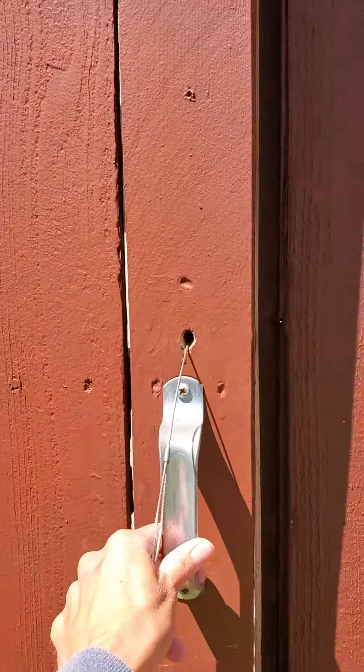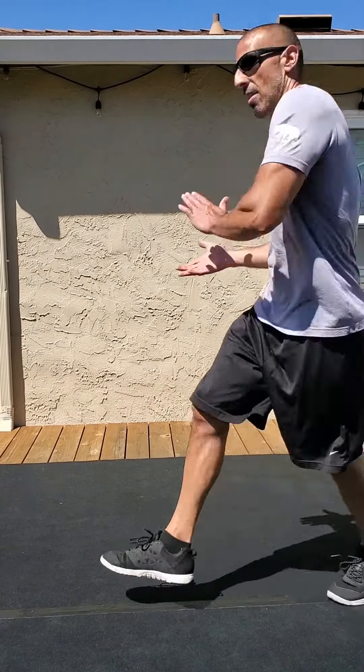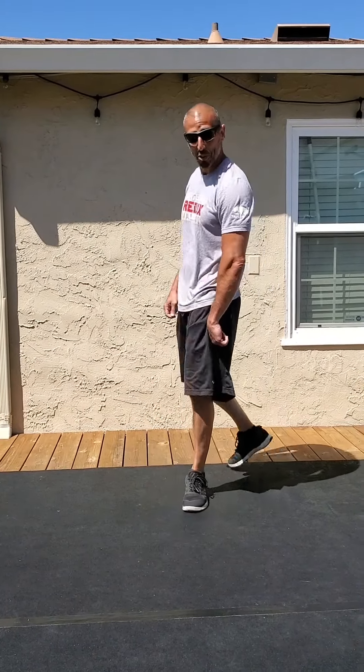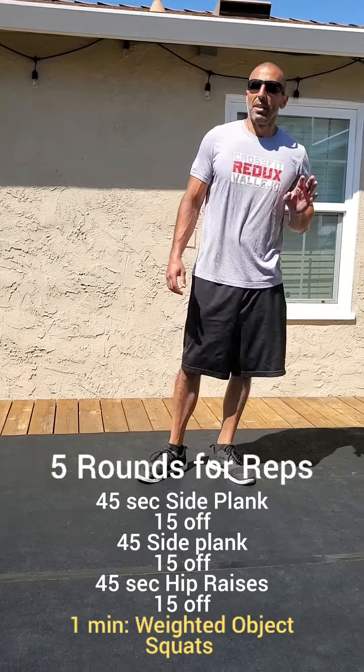Enjoy tomorrow's standards. Here we are on Tuesday — let's go over the standards. 45 on, 15 off. You've got side plank for the first two minutes.